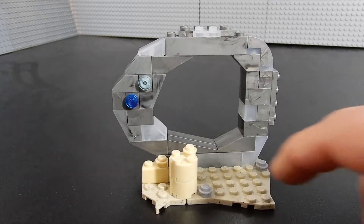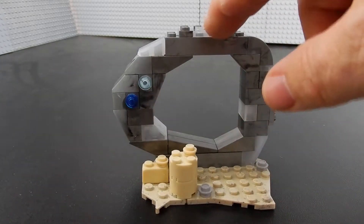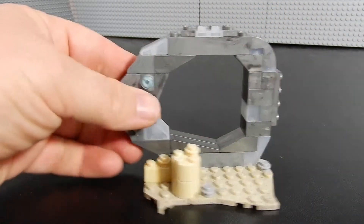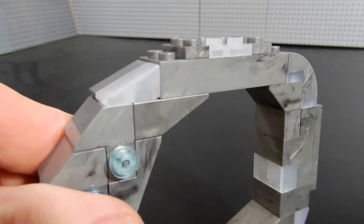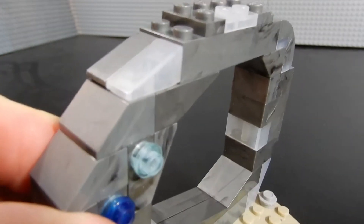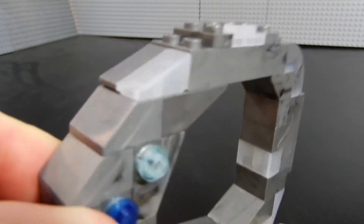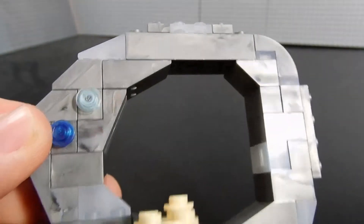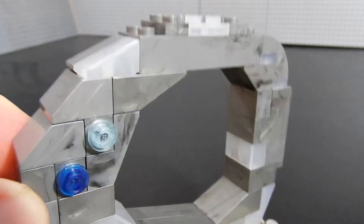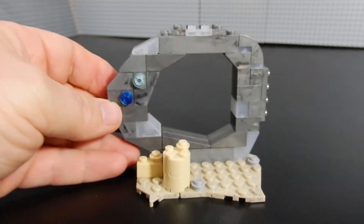A few of these bricks — like this one here, this plate, these slopes — are a kind of cloudy clear, if that makes sense. They're a transparent brick but they're a bit cloudy, so it's not like a typical window clear. It's kind of a cloudy piece that almost looks like a log of ice or something like that, which is a cool little thing. I haven't seen that before.